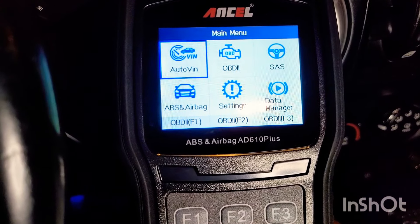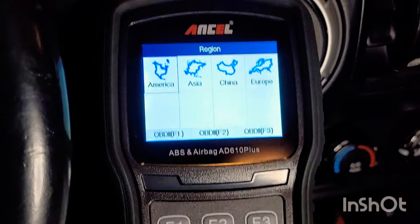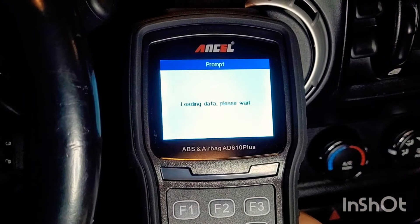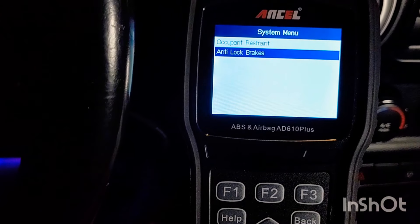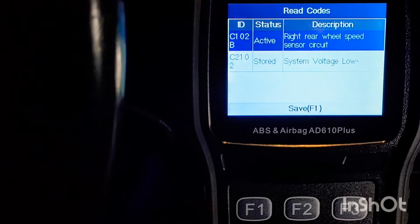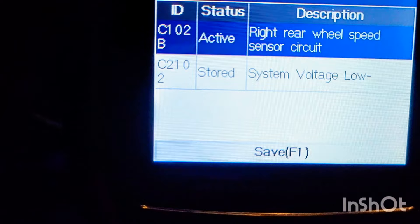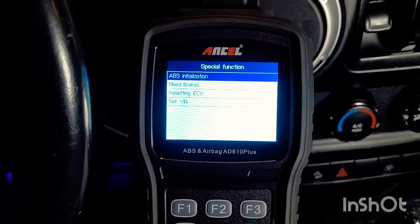This is what makes this better than a regular code reader — it does everything the regular one has. But a lot of times you'll see in a car your ABS light on or your airbag light on. So let's do a quick scan and figure out what's going on. We're going down to anti-lock brakes. We're going to read the codes and see why it's on. As you can see, it says right rear wheel speed sensor — that's what's causing our ABS light.